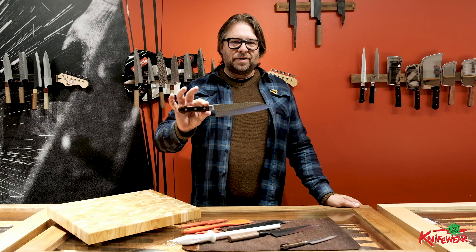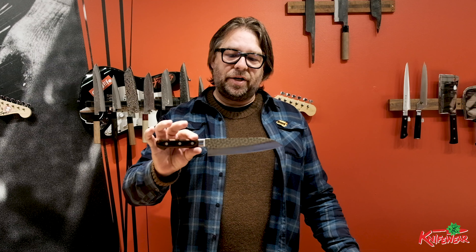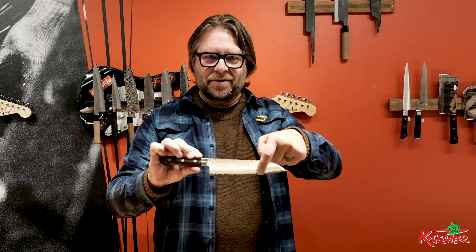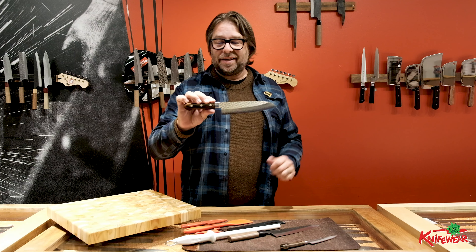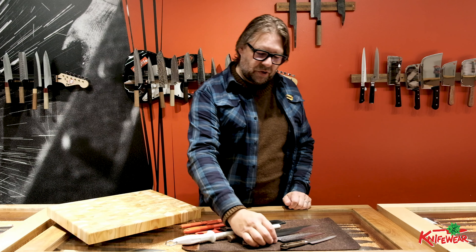The second most important knife in the kitchen is the Santoku. This one here is a Harayuki Goma. I like the hammer marks and the Damascus on the edge. It looks rad, and with a Western handle it's almost indestructible. It's a great gift — stainless steel, easy to care for, and it looks great. It's been a real crowd pleaser in our shops for years.